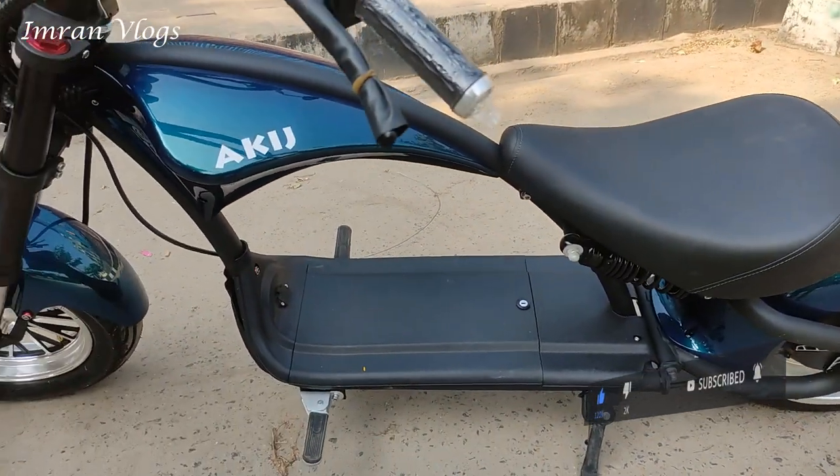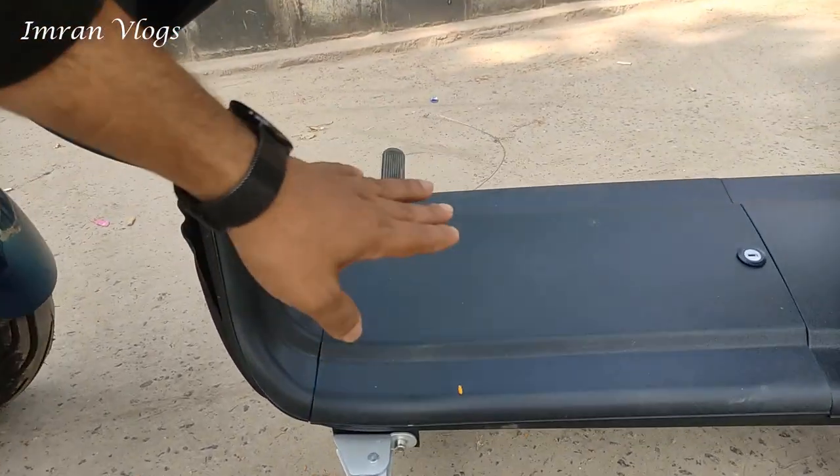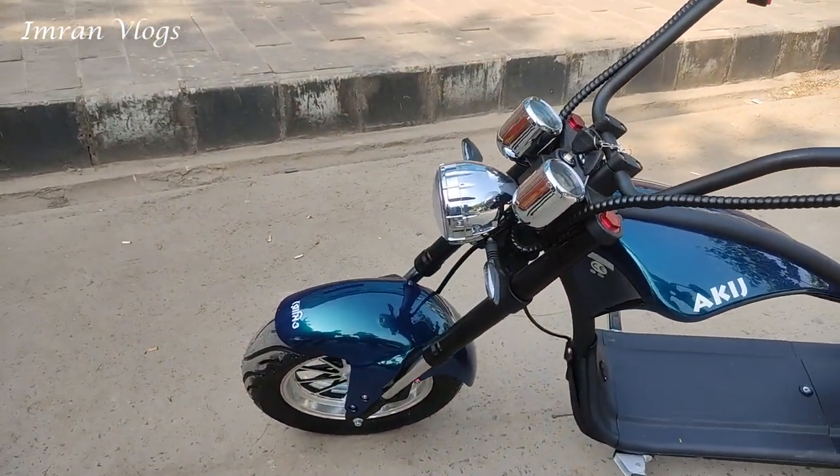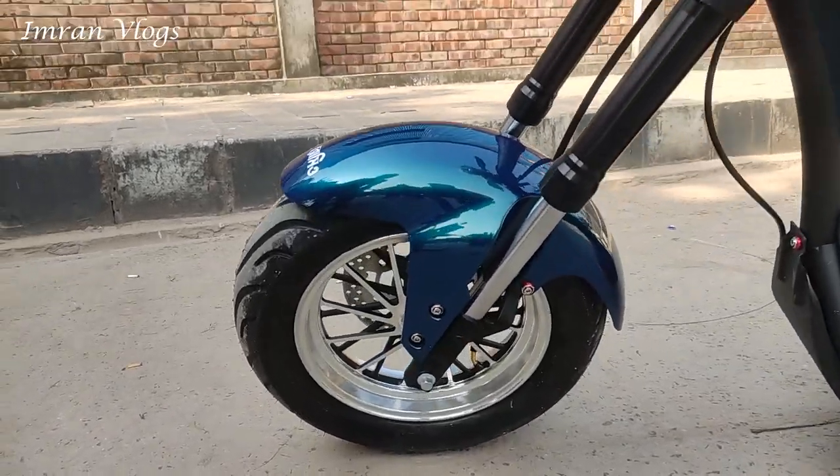This is the battery. This is the tube blaster. This is the tire size.